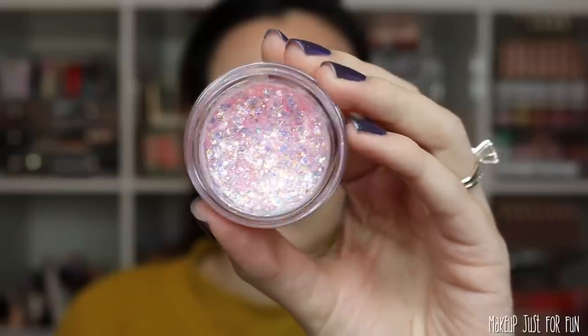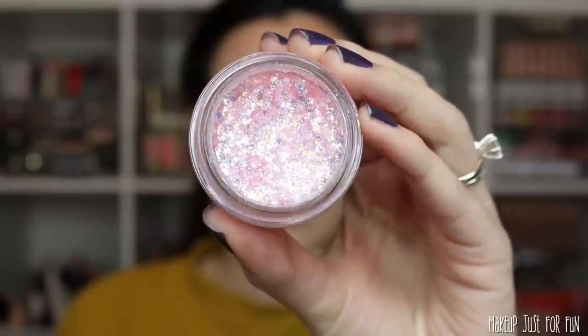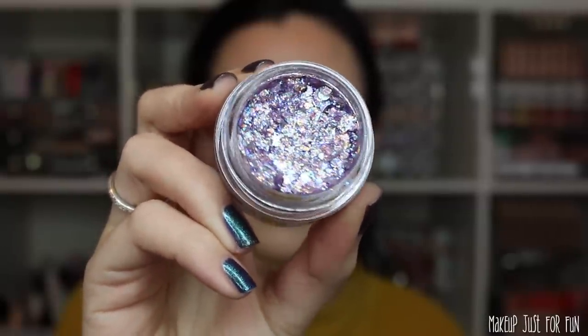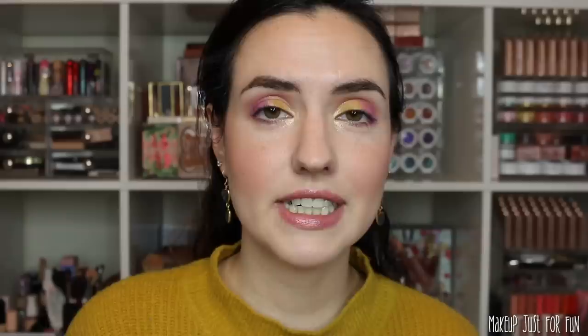Let's get into the products now. First let's talk about these two Glitterally Obsessed body glitters. These are gonna be priced at nine US dollars a piece. There are two shades: an iridescent light pink shade called Moonlight Legend and then a really pretty iridescent lavender called Moon Prism Power, and this one has a bunch of little moon and star glitters in it. It's really cute.